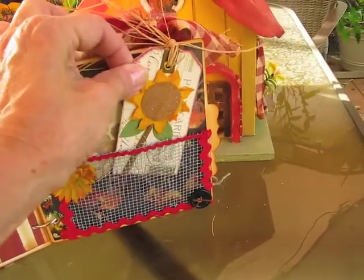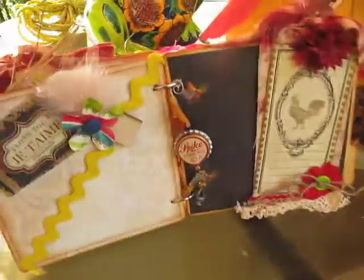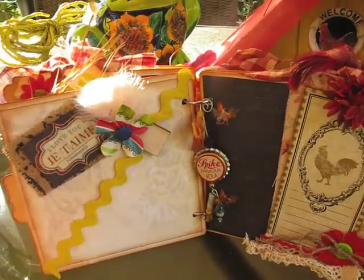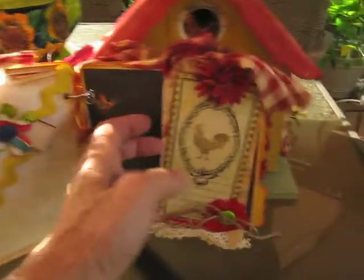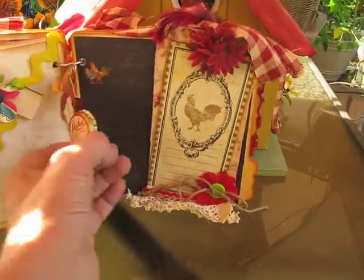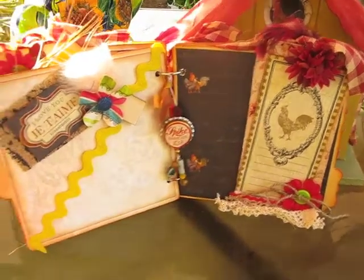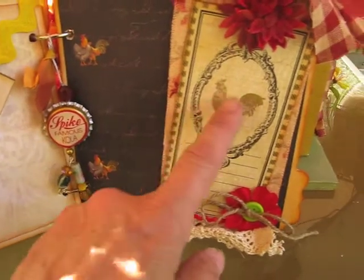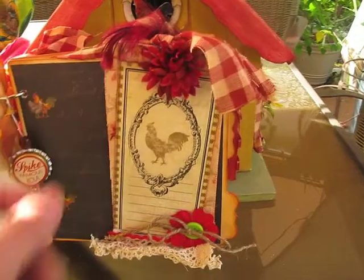I used some chicken wire fence here as a pocket and this is removable. This tag I've had forever and I thought it would work really neat on this mini. Here you can put a picture, some journaling, whatever. I used some burlap here and this is another pocket where you could put a picture in. This is a soda cap that I bought at Michael's — you'll notice the little roosters. And this plaid fabric I got at Joann's.